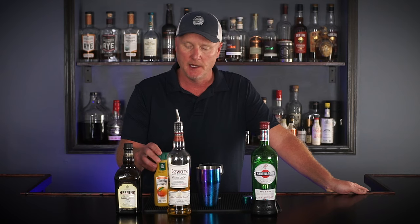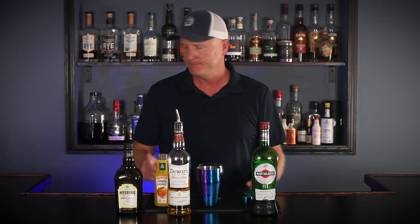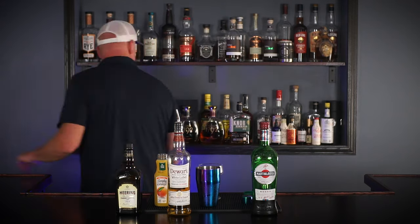Blood and Sand is a cocktail I was introduced to a couple weeks ago when we were visiting friends — Susan showed this to me and I was very impressed. It's a very tasty cocktail. Apparently this one goes back to the 1930s. Like a lot of cocktails from that era, the origins are a little unknown, but the widely accepted theory is that it was named after a 1920s silent movie called Blood and Sand, which was apparently about bullfighting.